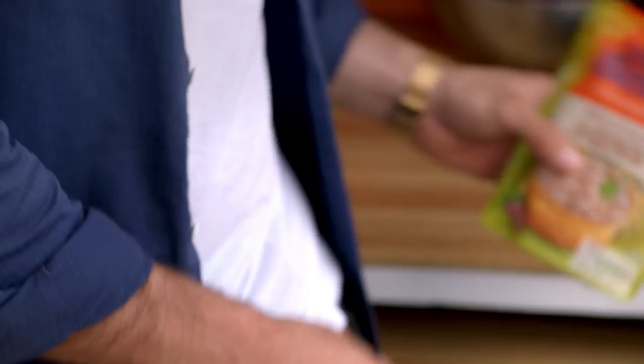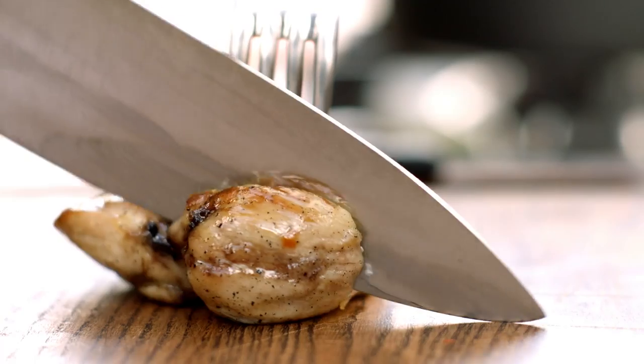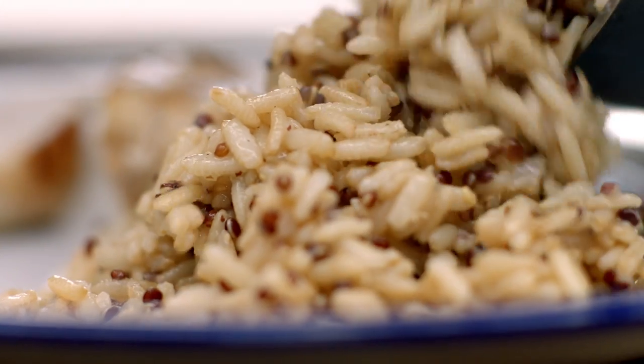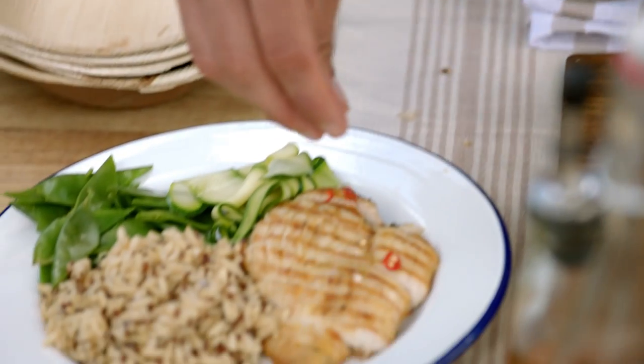Grill two chicken breasts right through. Whilst that's going on, grab your Uncle Ben's whole grain and quinoa. Tear the top off and stick it in a pan or microwave for two minutes. Now grab your chicken and slice it up before adding your rice. Steam a sliced courgette and 100 grams of mange too. If you like it spicy, add some chilli or even basil.